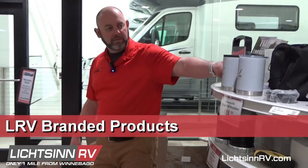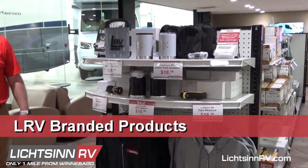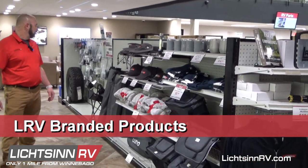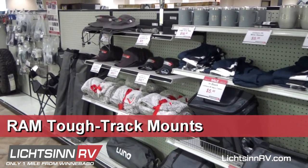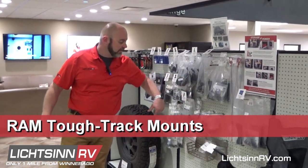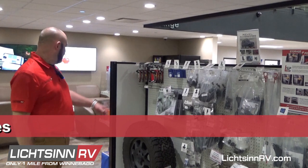Around on the other side we have all of our Litzen apparel — multi-tools, cups, sweatshirts, coolers, and all kinds of different things. We also have some flashlights and chairs. Over here we have a lot of our RAM mount accessories for coaches that have RAM mounts — for different size tablets. We also carry extra kitchen baskets for the Travatos and spare tires.